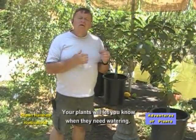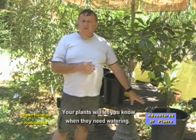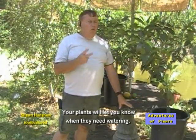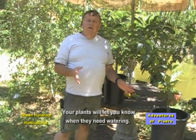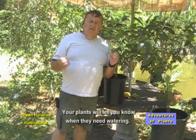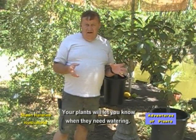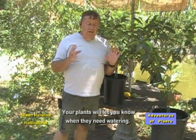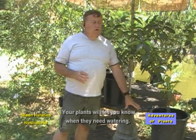During the wintertime, you'll always keep them on the dry side. I have never watered my citrus more than twice during the winter. You'll always place it somewhere where it can get as much sun as possible and it's out of the rain. Water is not the best thing for these during the winter.